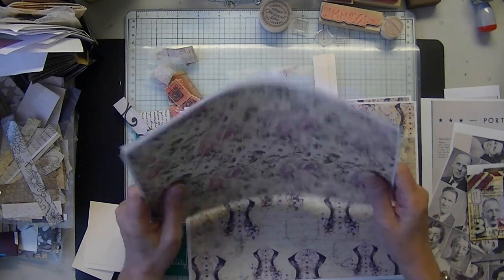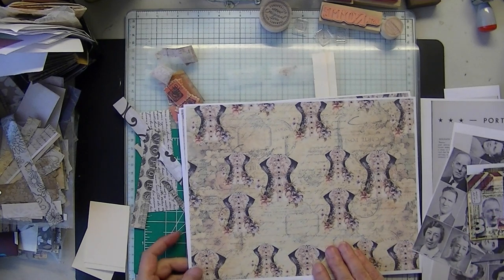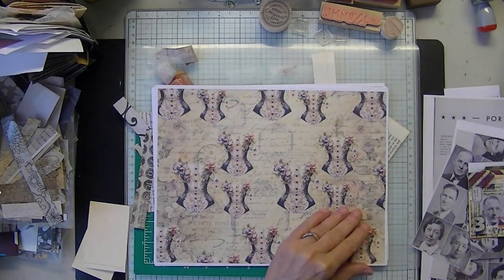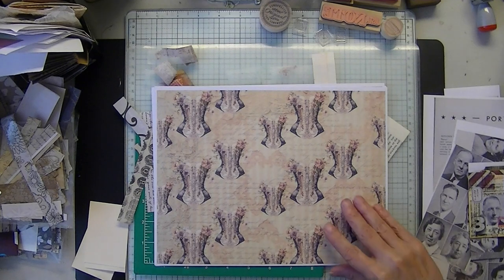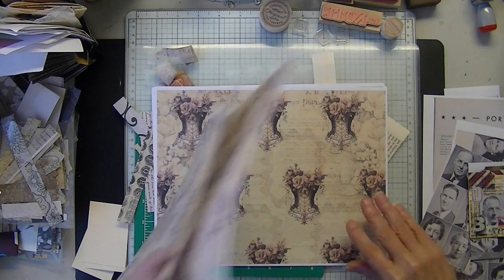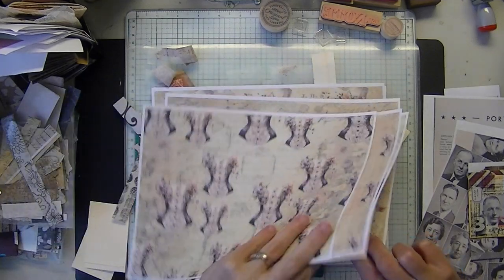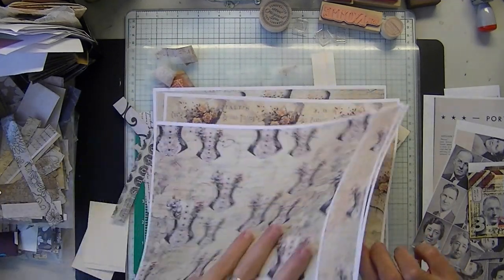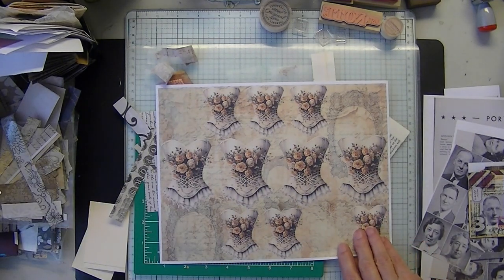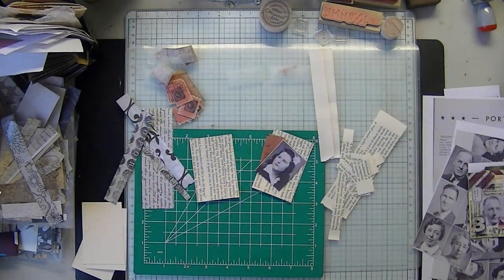Can't wait to do something with that, it's so pretty. And I have a new kit called Boudoir, which is floral, corsets, French, English, and Italian text — I think it's seven pages. Very feminine, very pretty. Nice for Valentine's Day.